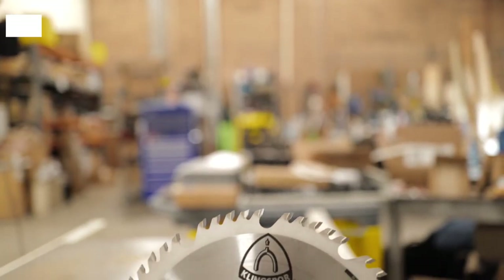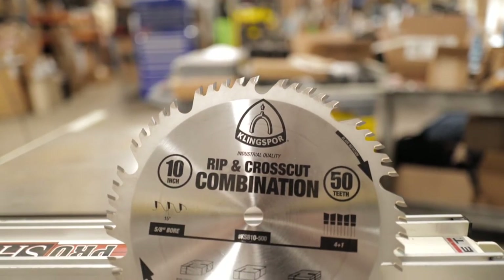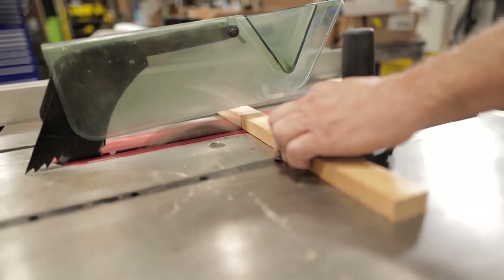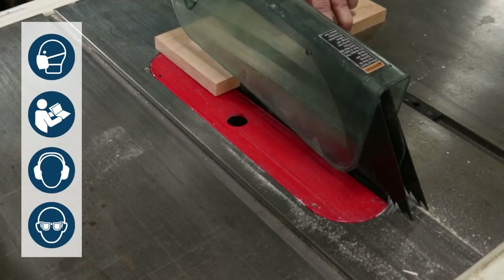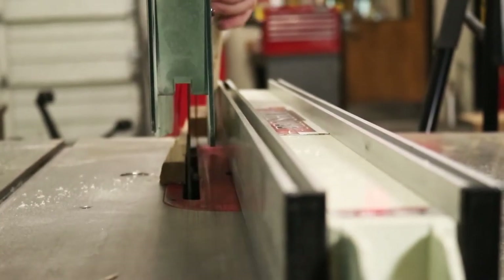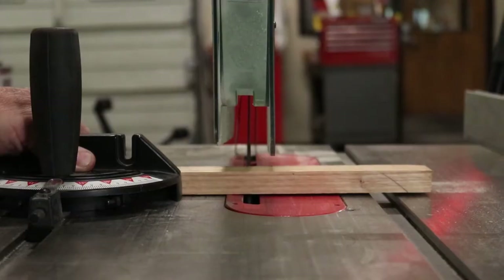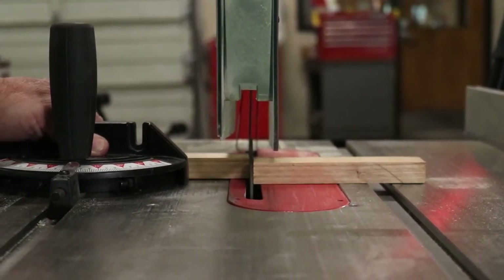Our final blade we're going to feature today is our rip and cross cut combination blade. In just about any wood shop, the situation will arise where one blade is called upon to cut several different materials in either a rip or a cross cut situation. This blade will effectively rip or cross cut hardwood and softwood as well as sheet goods such as plywood and particle board.